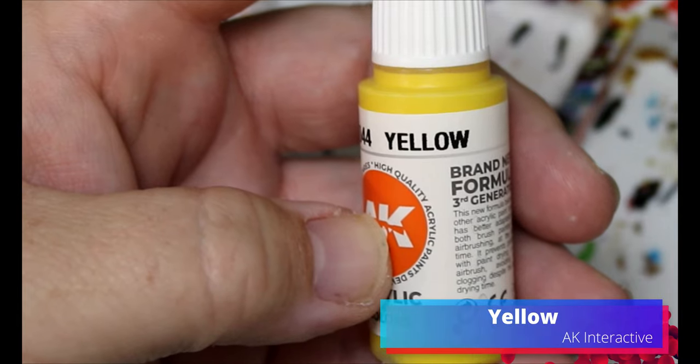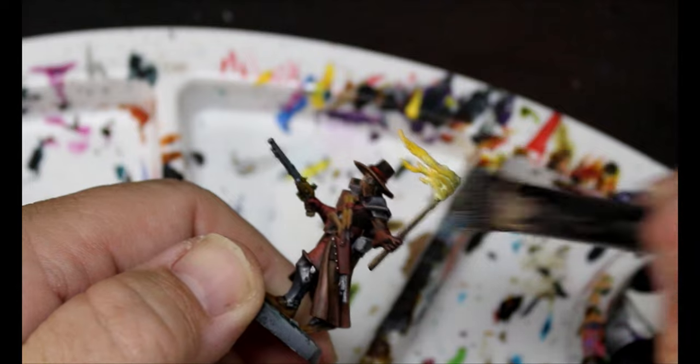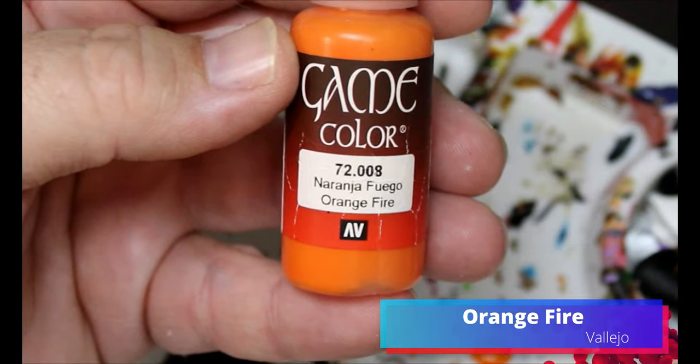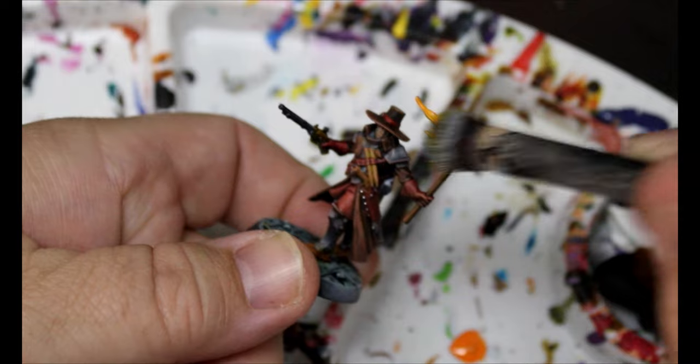Now we're going to take some Yellow and use this as a dry brush up on that torch — we don't want a heavy dry brush, we still want that white in the recesses. Then we take some Orange Fire and do a dry brush of that mostly near the tips of the fire and towards the end.